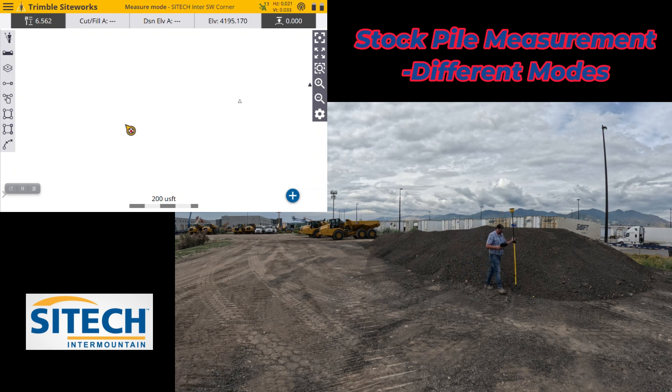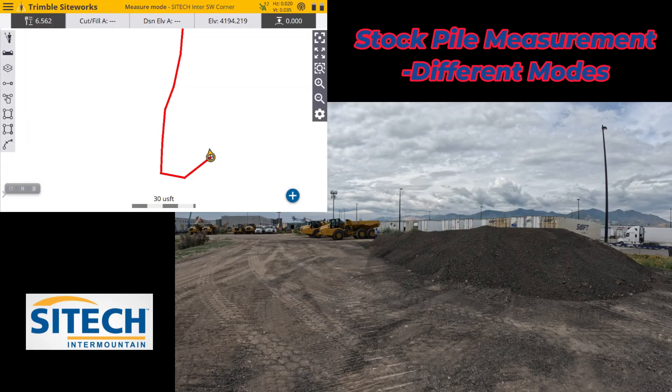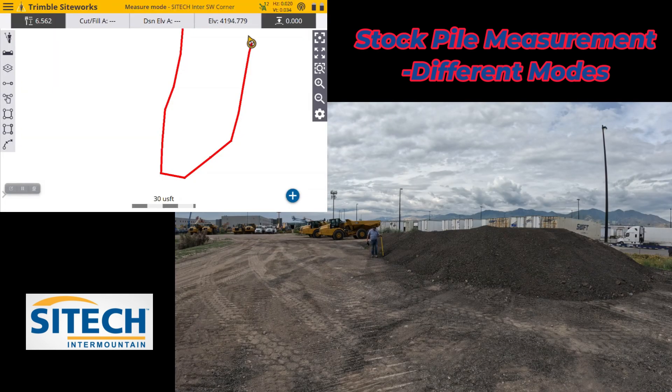I've got my tilt compensator on, so I don't have to level up perfectly every time I take a shot. You need to at least give the rover just a second to initialize — you can't just slam it down and expect a good reading. As for the level, I don't have to be perfectly level; I just need to set it down and hit that button. Be cautious on too many highs and lows — if there are gouges on the other side of the pile, you don't want too many highs or lows, because low volume boundary shots can pull string lines down at that elevation. It just takes practice.